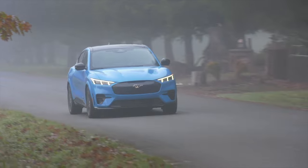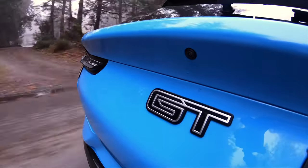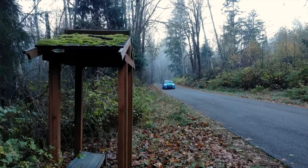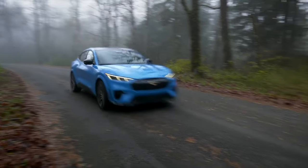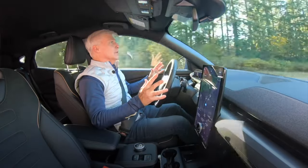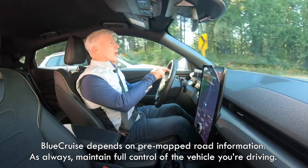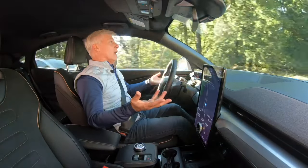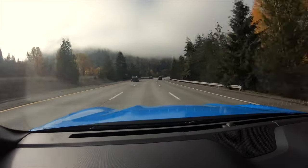Standard Ford Copilot 360 2.0 has active electronic safety features like automatic emergency braking, blind spot warning, reverse braking assist, and lane keeping. Upgrade to the $1,900 Copilot 360 Active 2.0 tech and it adds an automated parking system plus Blue Cruise — an extremely good hands-free highway driving system. Blue Cruise is Ford's semi-autonomous driving system similar to GM's Super Cruise. It has a camera that makes sure you're paying attention, and it only operates on mapped highways. I've been riding for the last five minutes, hands off the wheel, and it's very secure. Good stuff.